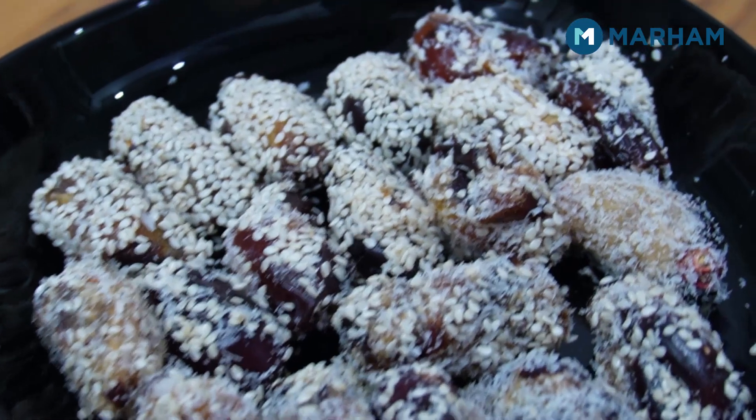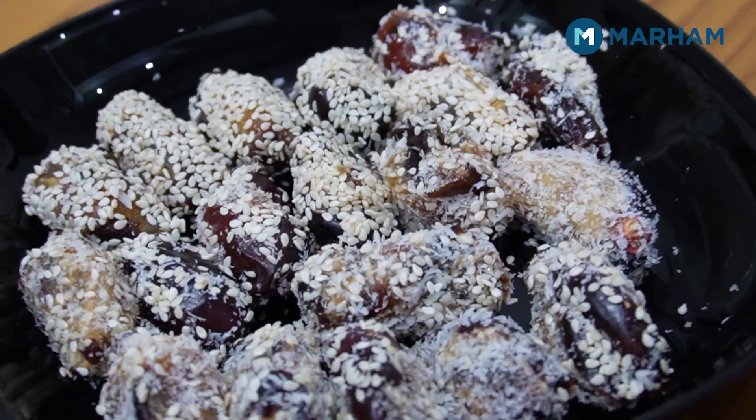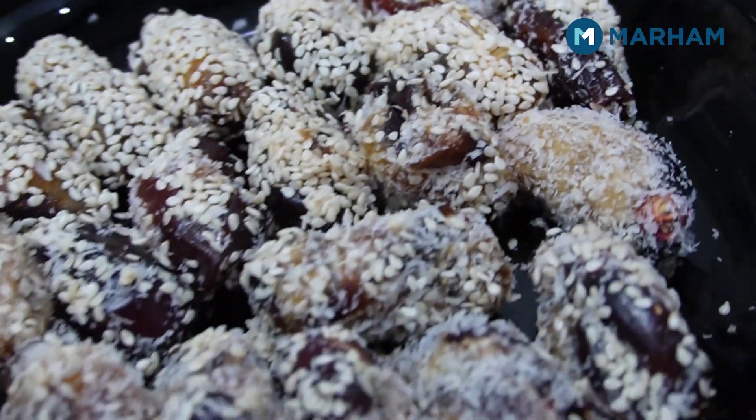I have taken 4 dates which are very nice and delicious. You don't need to soak them. I removed the pits and cut the dates. Then I rolled them in til (sesame seeds) and coconut powder.